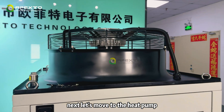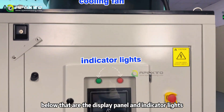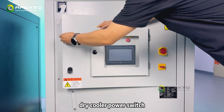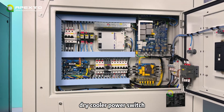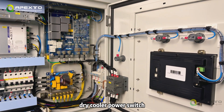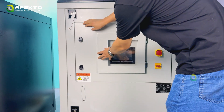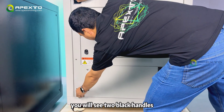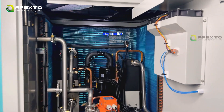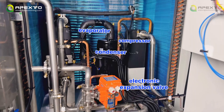Next, let's move to the heat pump. At the top is the fan for efficient air flow. Below that are the display panel and indicator lights. Open it to access the dry cooler power switch. You will see two black handles — pull them together to open. Inside, you will find a dry cooler, compressor, condenser, electronic expansion valve, and evaporator.